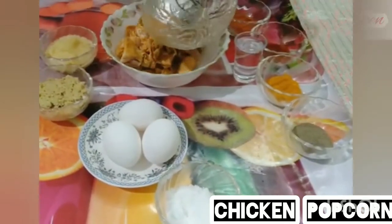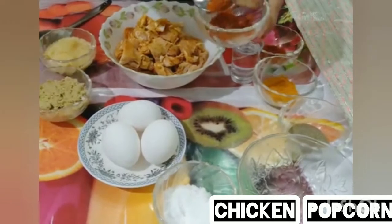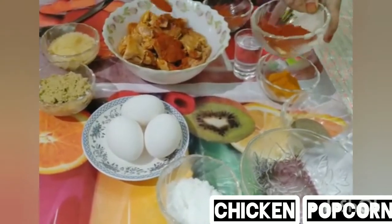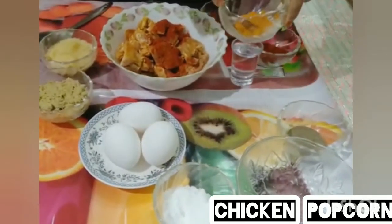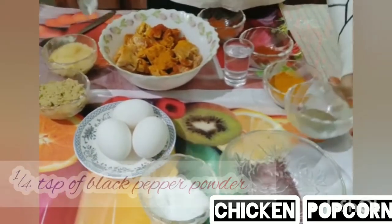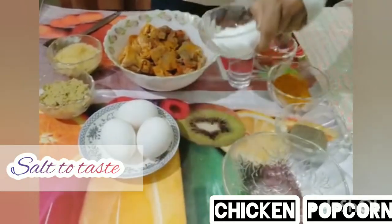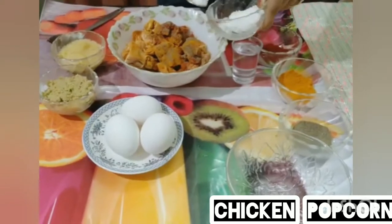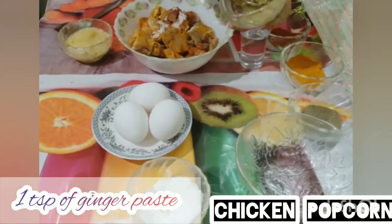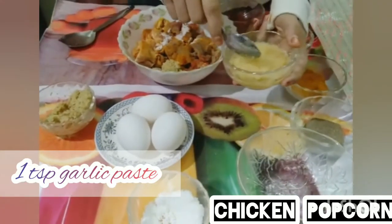In a bowl, add 15 grams of boiled chicken, 1 teaspoon of red chili powder, 1 teaspoon of Kashmiri chili powder, 1 teaspoon of turmeric powder, 1 teaspoon of black pepper powder, salt to taste, 1 teaspoon of ginger paste, and 1 teaspoon of garlic paste.